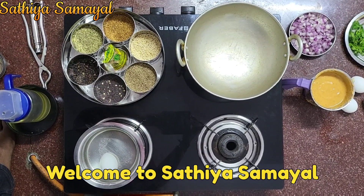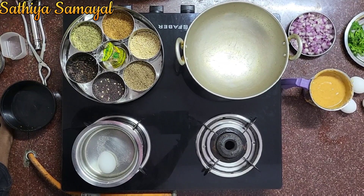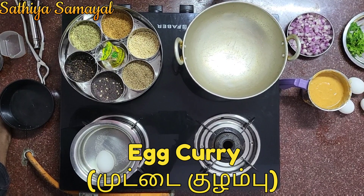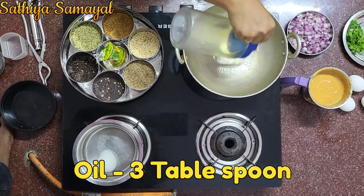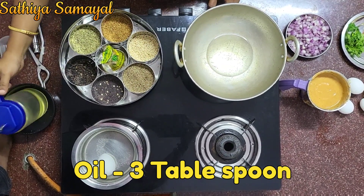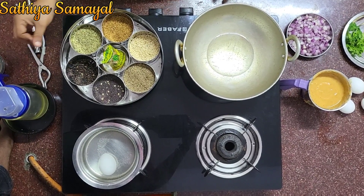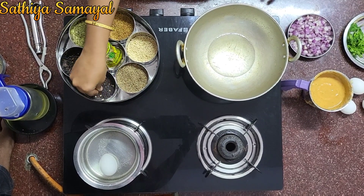Welcome to Satya Samayal. Now we are making this one. It's a very good dish. I have a small dish. This is a good dish. I can add a fridge. It's good to cook.